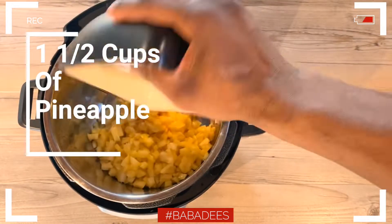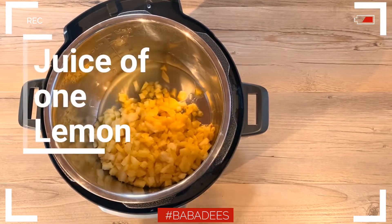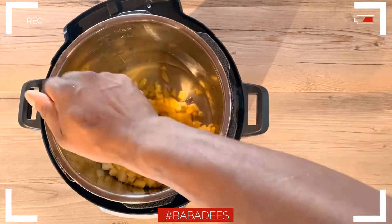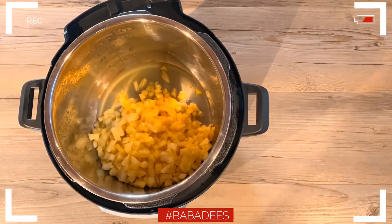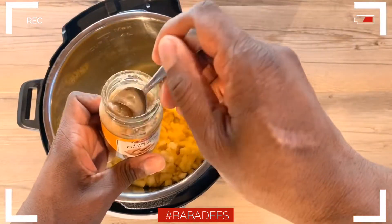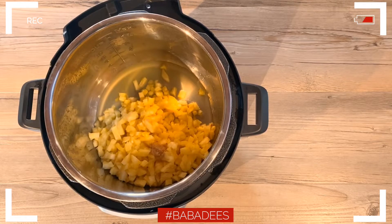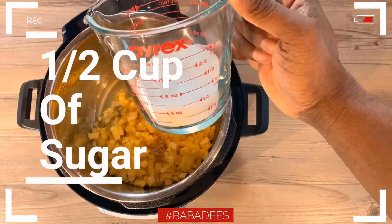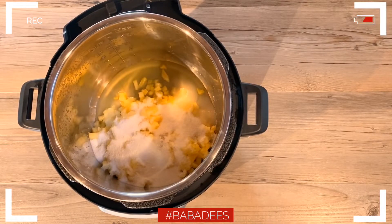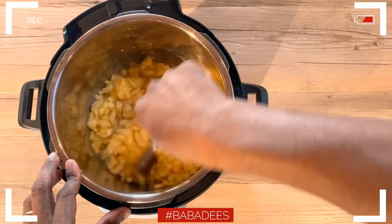Now you're going to put one and a half cups of that chopped pineapple into your Instant Pot or pressure cooker. You're going to need the juice of one whole lemon — make sure you remove the seeds. Then add about half a teaspoon of ginger. If you want more of a ginger taste you can add a little more, or you can remove it altogether. Then put in half a cup of sugar. Give that a nice stir to make sure everything is evenly coated.